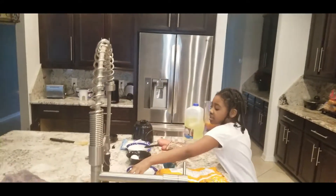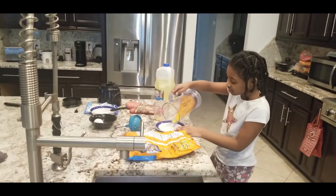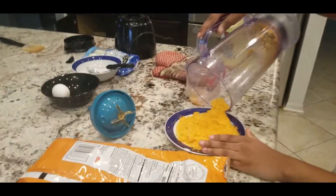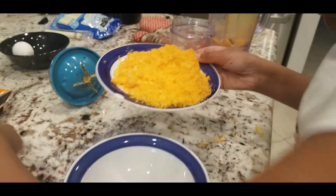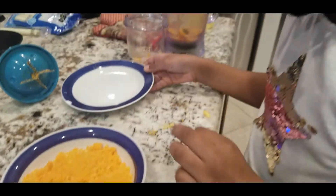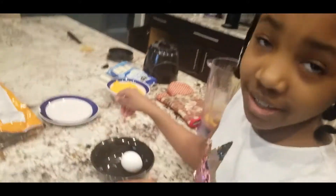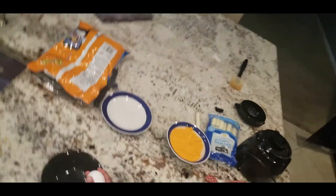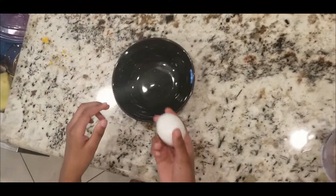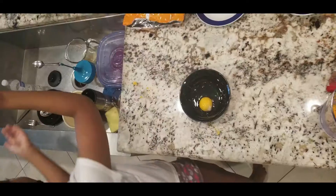So now I'm going to get the plate and put it on there safely. It didn't do it like how I thought it would — I think I should put it in a bowl. So now, what's next? The egg. I'm going to cut the egg. Savage.